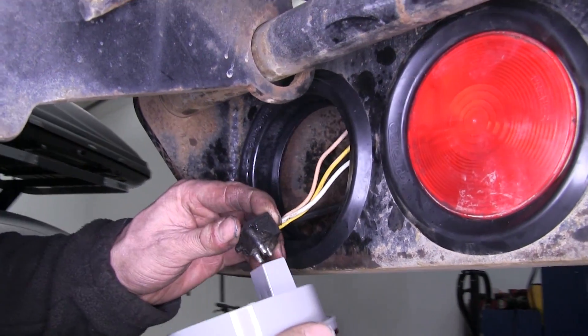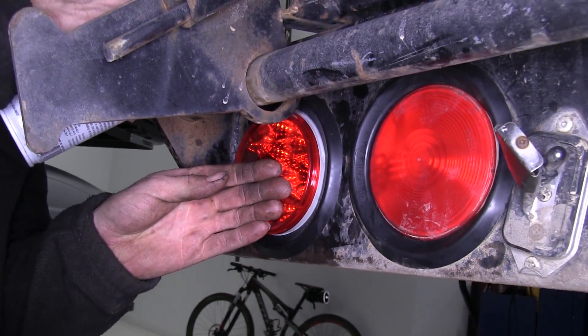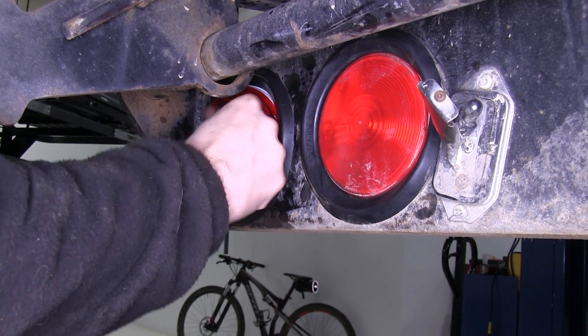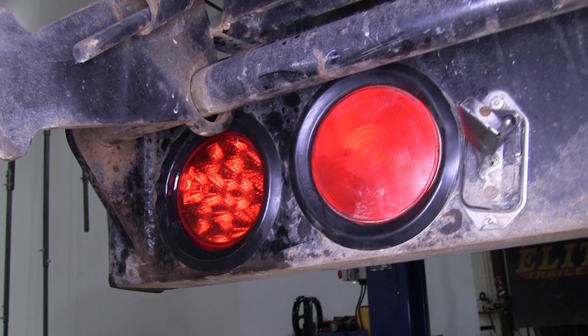Now we'll take our new light and put it back in the same location. We'll take our wire harness and plug it into the back of our new light. Then we'll spray the grommet one more time with some lubricant to help push the light in. Working from the top on our way to the bottom, we'll go ahead and push the light until it recesses in all the way. In this case, we have about a quarter inch gap between the edge of the grommet and the inside edge of the light itself.